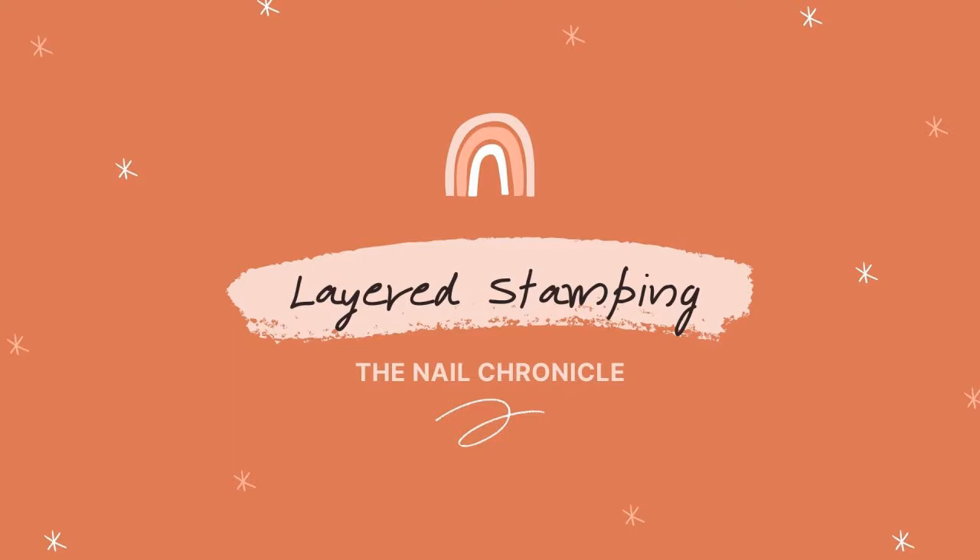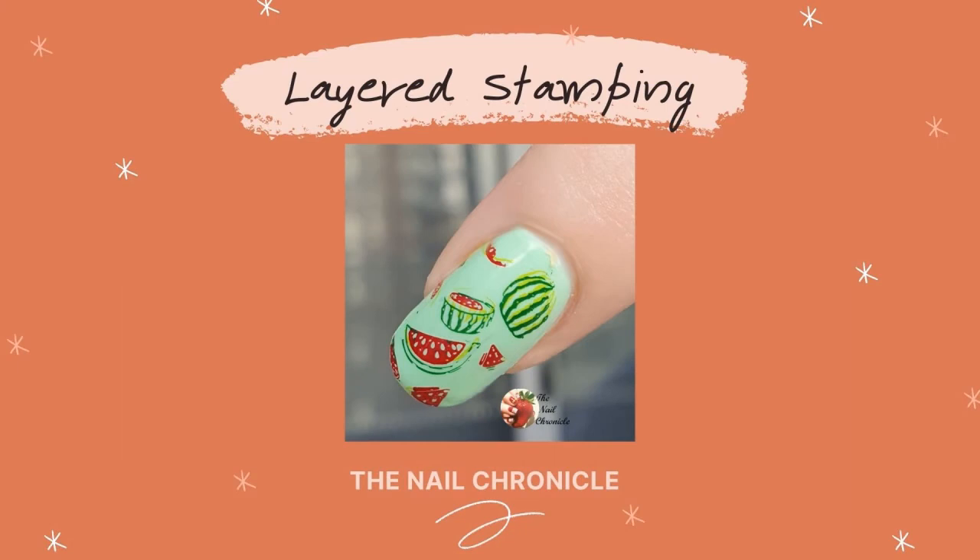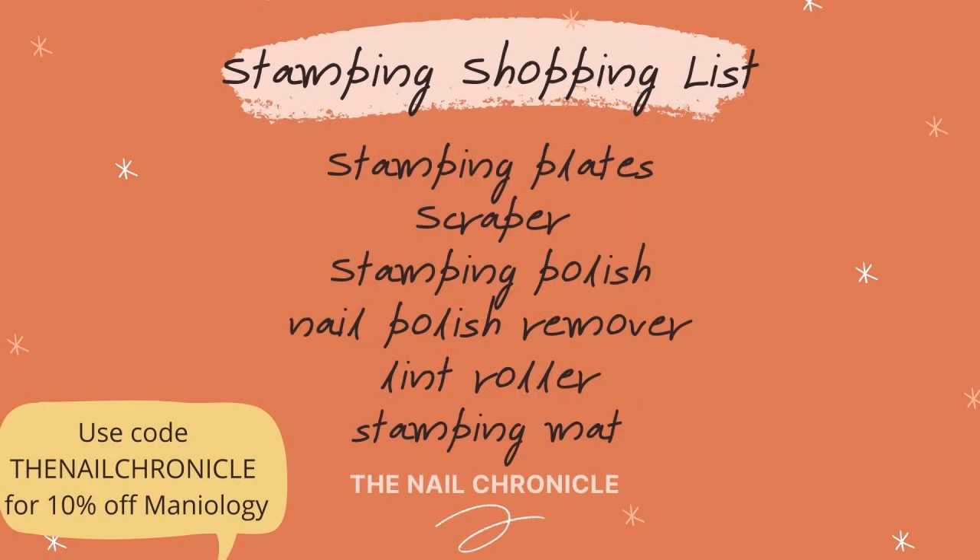The other technique is layered stamping, and there are two forms of this. One is putting different images over the top of each other, which can recreate some really cool abstract designs. The other is layering stamped images to create a composite image — like this fruit watermelon image I've created, which was actually made from layered stamped images. I found it really hard to get the hang of at first, but once I got used to lining up the images it wasn't too bad.